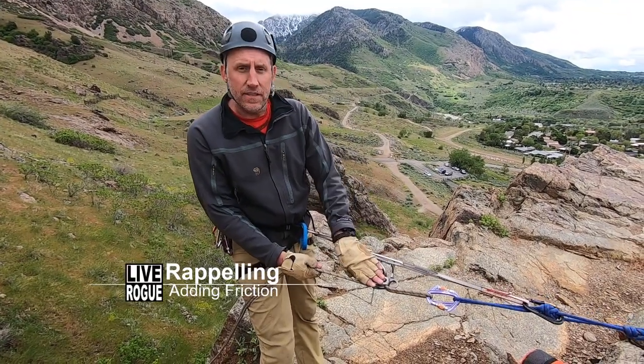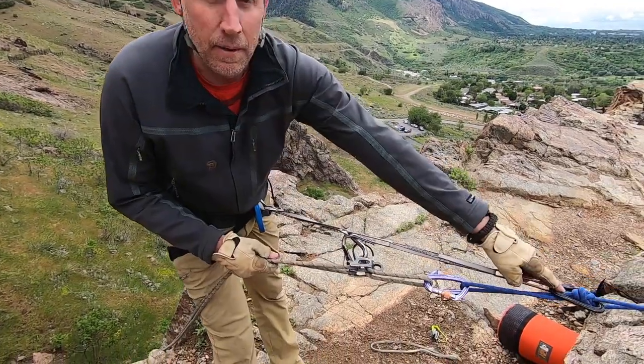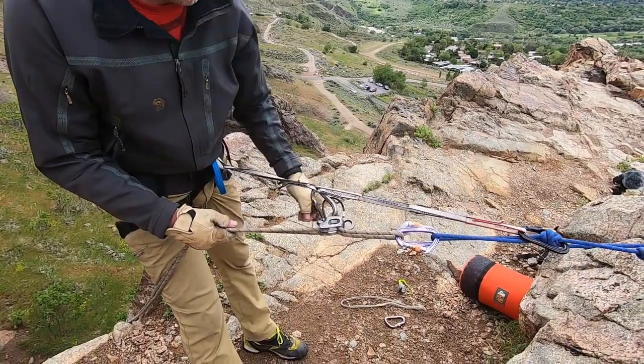Here's our anchor. Guide ATC by Black Diamond connected into a personal anchor extended. Then I'm attached to the main anchor before I rappel.